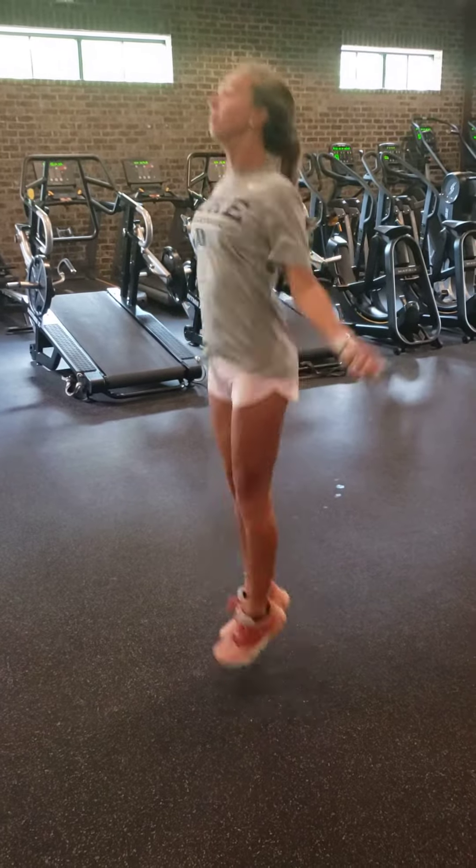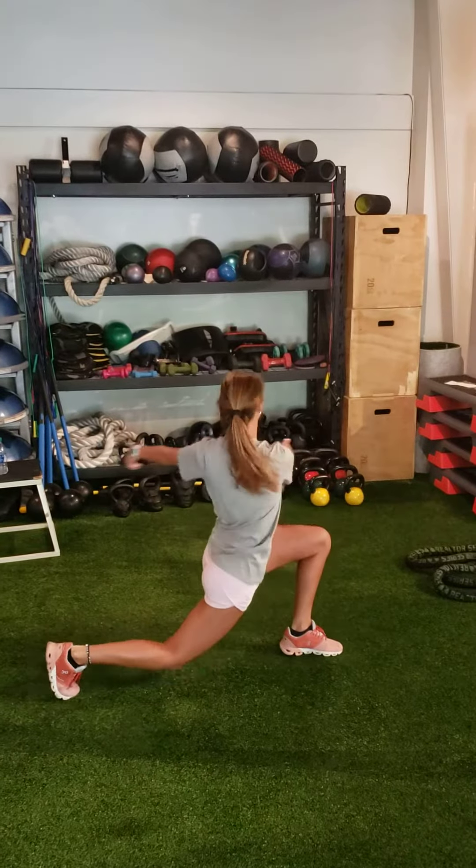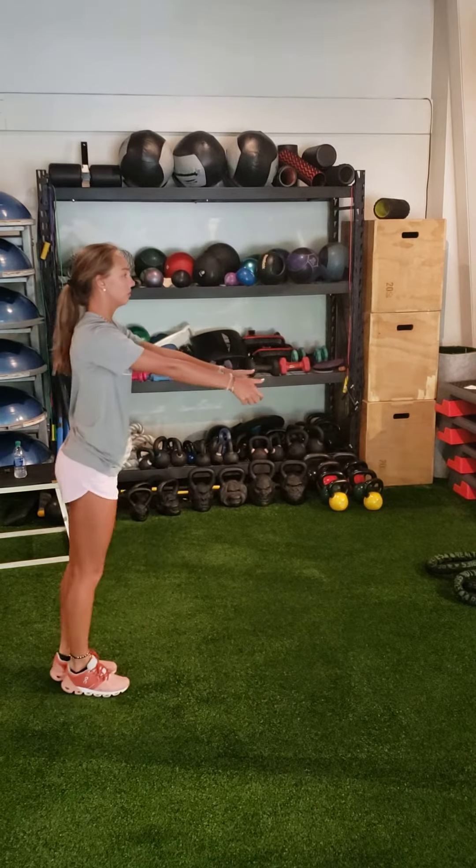MVP warm-up: five minutes of jumping rope. Forward lunge twist, alternating legs for one minute.